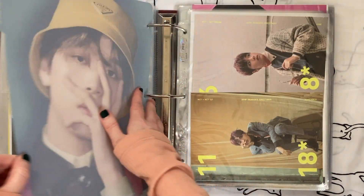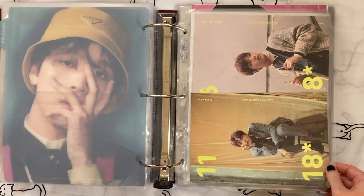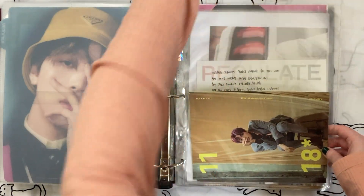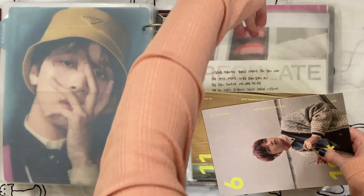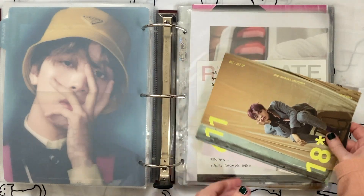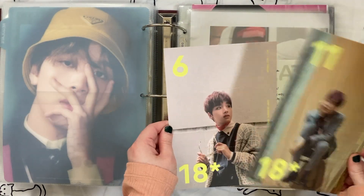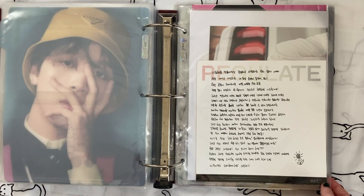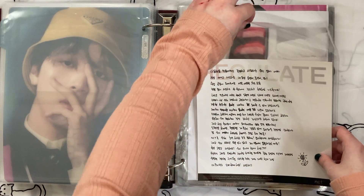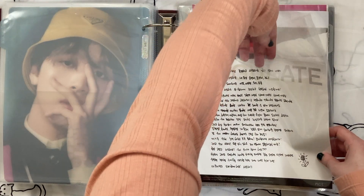I think I'm going to downsize this next stuff a lot as well. First we have his 2018 season's greetings stuff — say it with me, I'm over season's greetings. So I'm getting rid of these. I also downsized my Regulate album and forgot this was an album inclusion — I'm kind of over it, I don't need it. So I will take it out. I might actually contact the person I sold that album to and ask if they want this; if not I'll sell it separately.